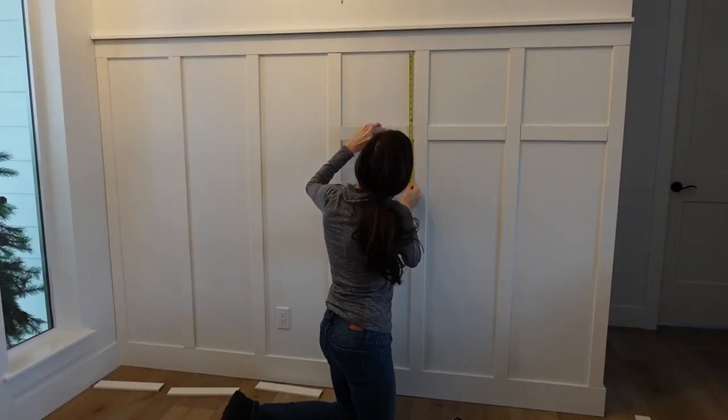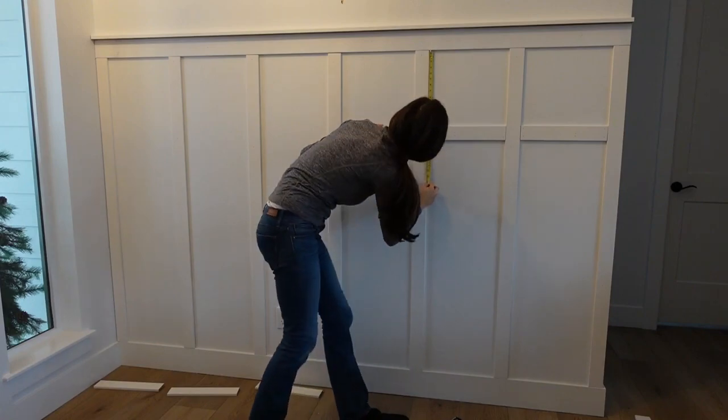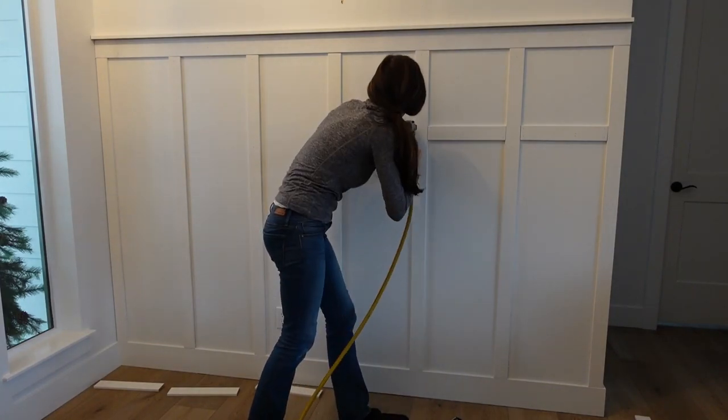Today I'm going to be sharing how to do a beautiful wall paneling treatment on your walls. This is something I've been wanting to do for months - I thought about doing it for the entryway, but instead I did a board and batten treatment, so I'll leave the link down below. It's super easy and affordable, and this is also really affordable. I went through a couple different designs and in the end I settled on this - it's very approachable, easy, and doesn't take too much time.